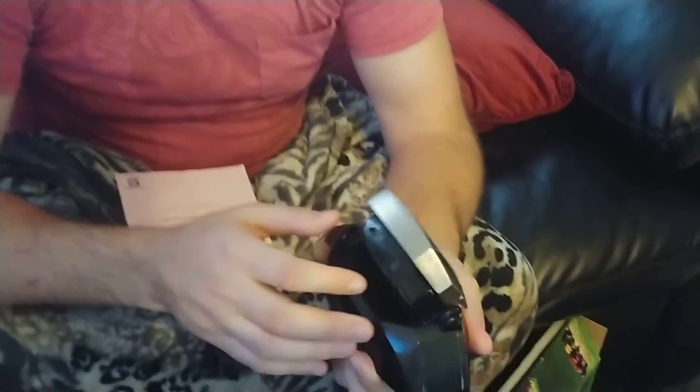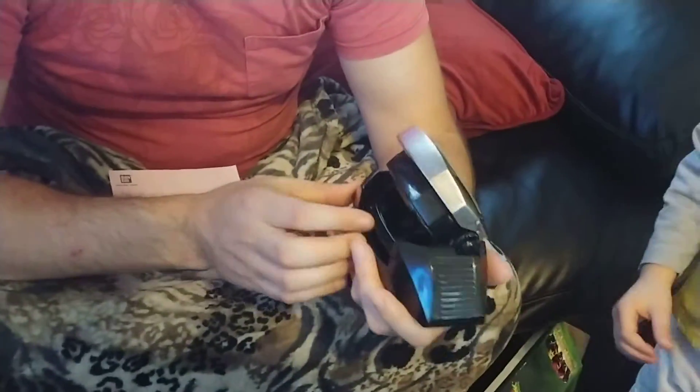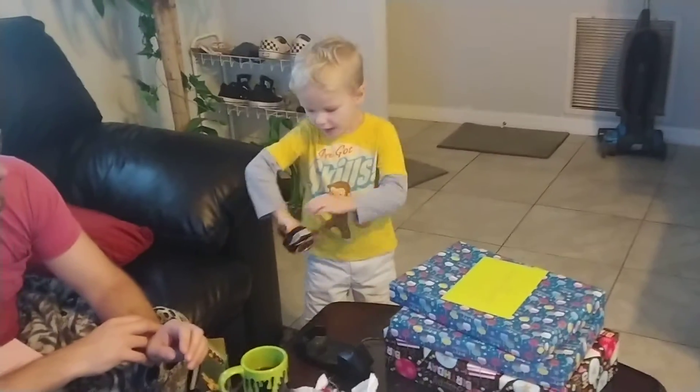Oh, I see. Okay, there you go. There you go. Yeah, it's like that in there. Oh, that's cool. Let me see. It's morph time!